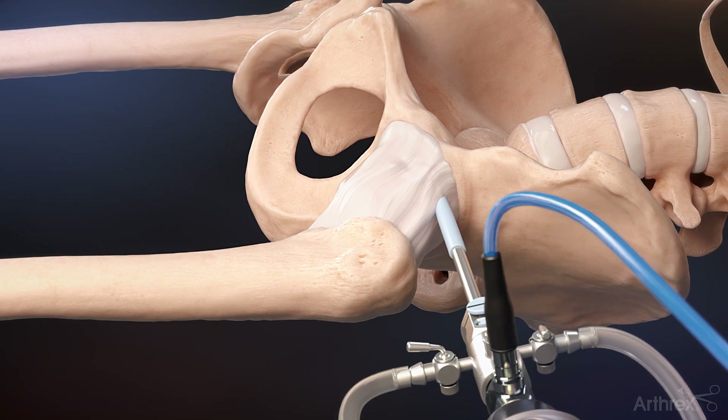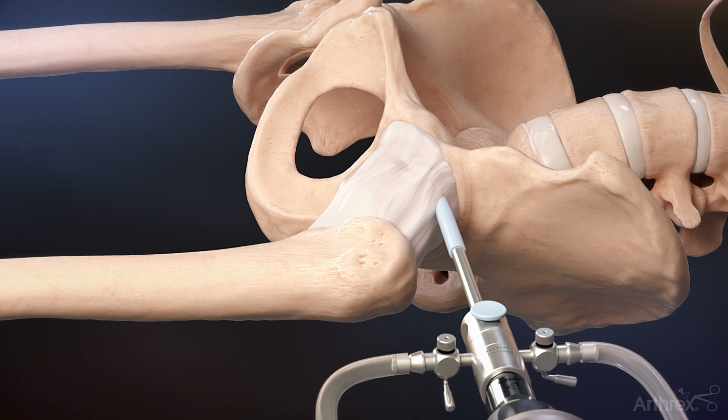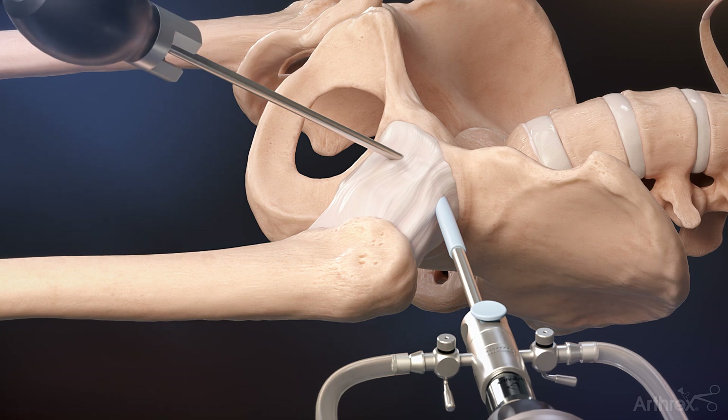Insert the panoscope and bridge through the cannula to begin viewing the joint. Establish the mid-anterior portal using the same steps used for the anterolateral portal to begin preparation for making a capsulotomy.